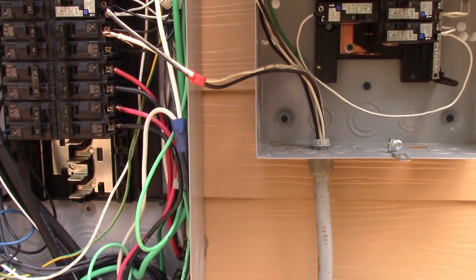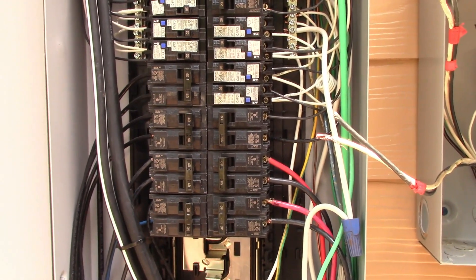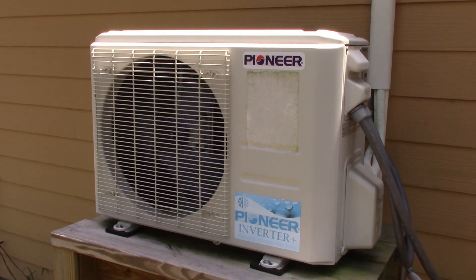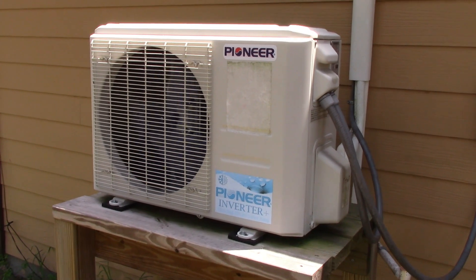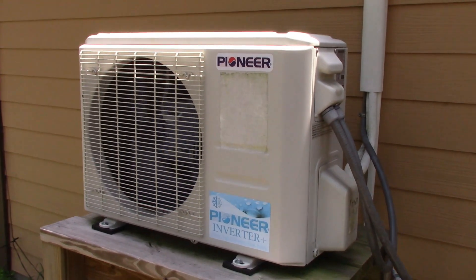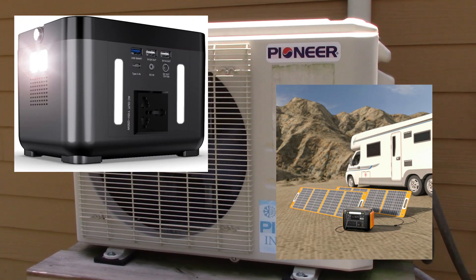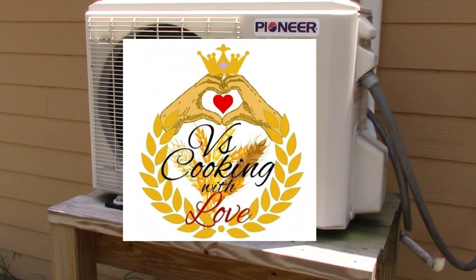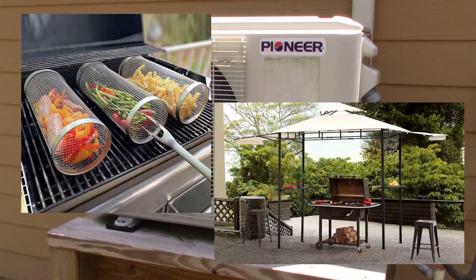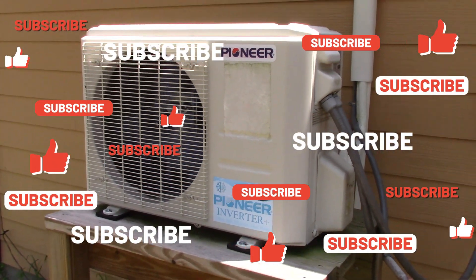If you guys want to see that, like and subscribe, hit the notification button. We've started directing people towards our website because we have so many different things out there. We have the air conditioner that's in my house - we carry this on our website and we have so many different models. These are perfect for solar - they're inverter units and they even go up to five tons. So whether you have a 2000 square foot house, you can replace your central air conditioning and it takes way less electric. We also have grid-tied solar systems and power generators. Visit our website at www.smallhomeoffgridprepping.com and you guys can see all the different products we have.